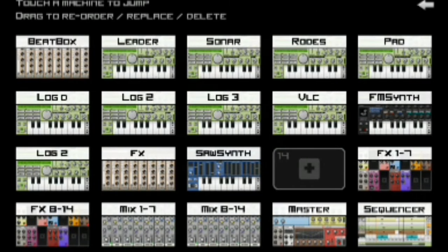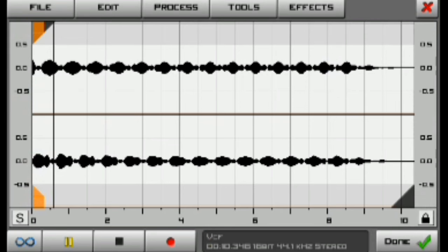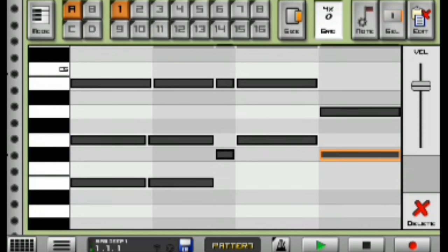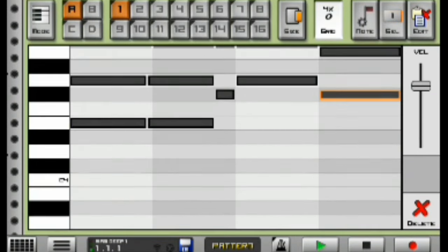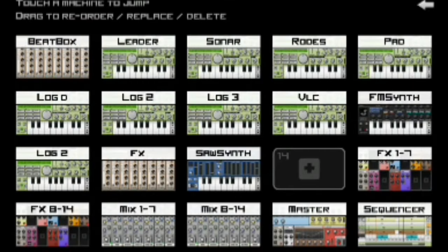Now we're going to jump into our VLC chart, which sounds like this. This is what the chart sounds like played with the full beat. I used different notes throughout to play the chart and mix things up so the chart can sound this smooth — it sounds super smooth.